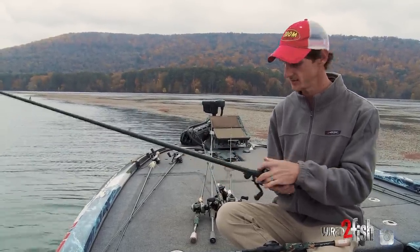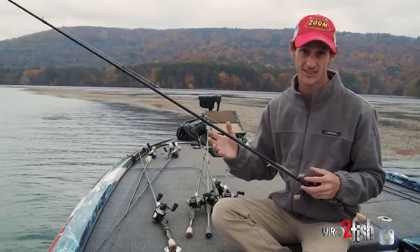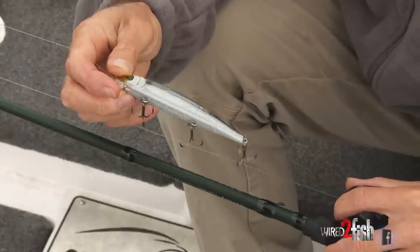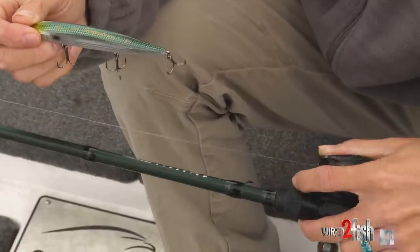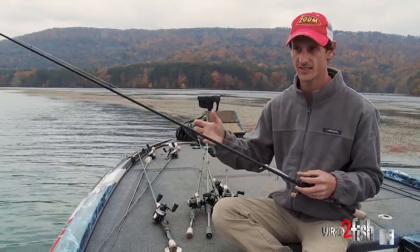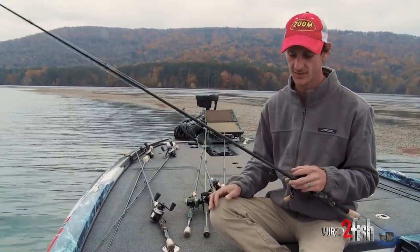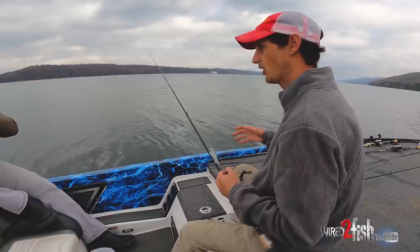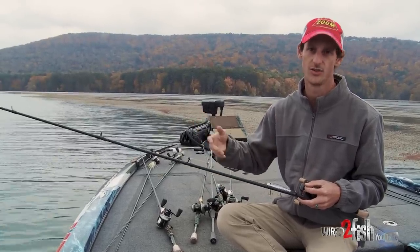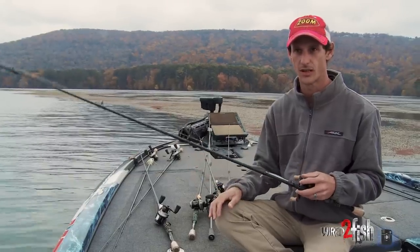Pretty much anytime I'm around grass I have a jerkbait tied on. It can be a frustrating bait to fish in the grass, but as it dies off in fall and winter and gets more sparse, it's easier to fish — more gaps in it. It's a good bait when it's a little tough, like a finesse presentation to target that grass edge. You can pause it; you're not plowing through the grass because the jerkbait gets fouled up, so you want to keep it above the grass. It targets fish that just aren't biting. As it gets way colder — December, January — it's still very effective because you can fish it at any speed, alternating more or fewer pauses depending on water temp.